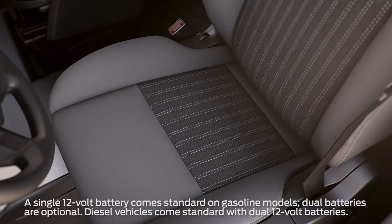Now let's talk about how to replace the 12-volt battery. It's located inside the cabin under the driver's seat.